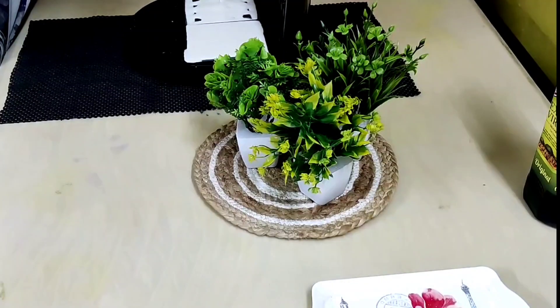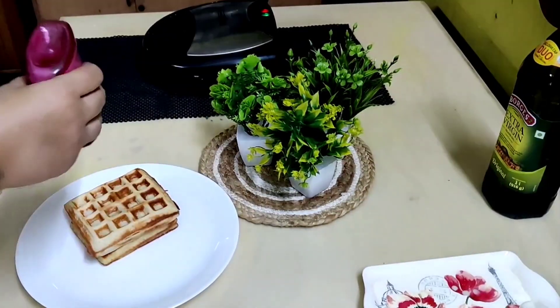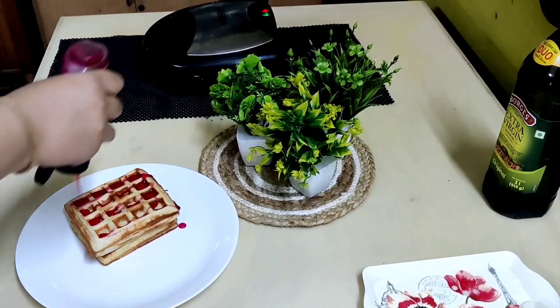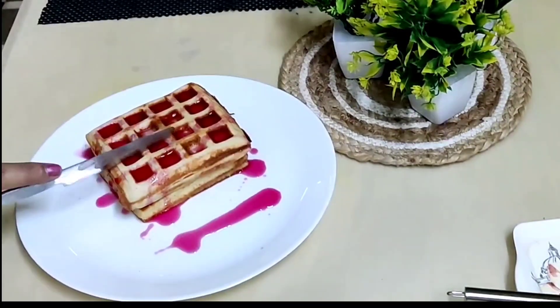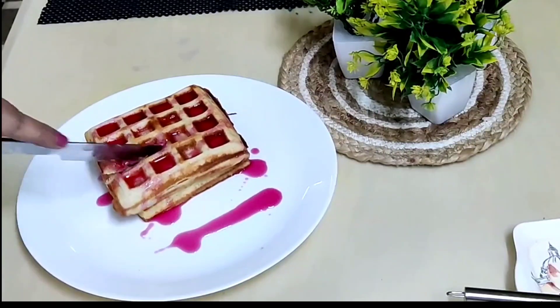Similarly, we will make the remaining waffles. On top of the waffles you can spread different dressings like maple syrup, honey, powdered sugar, cinnamon powder, chocolate sauce, or strawberry sauce. Cut them and enjoy — kids will love it!